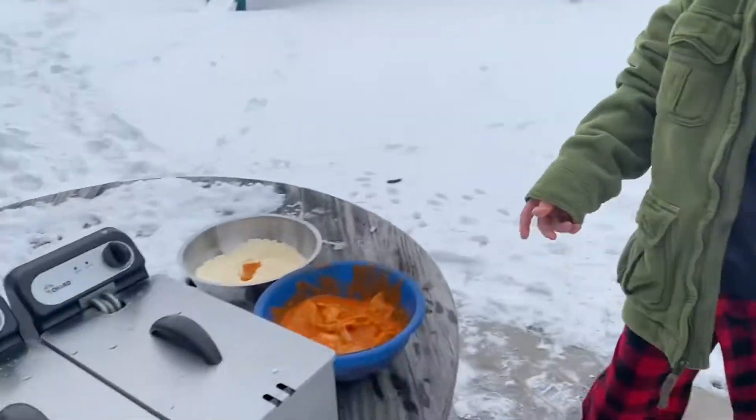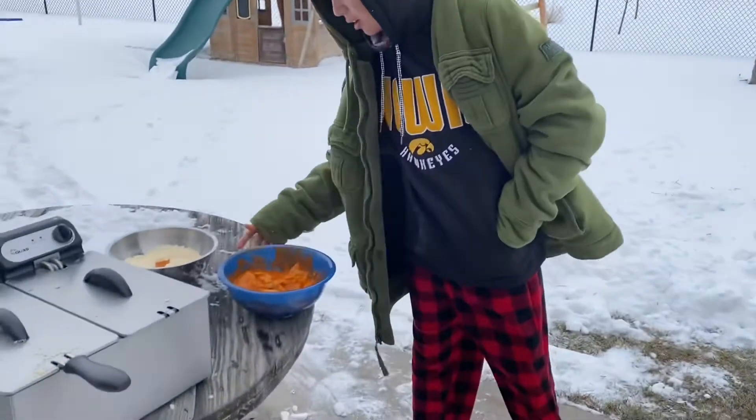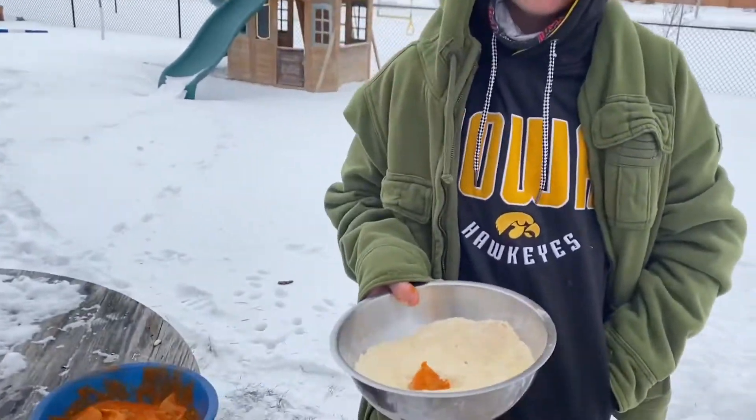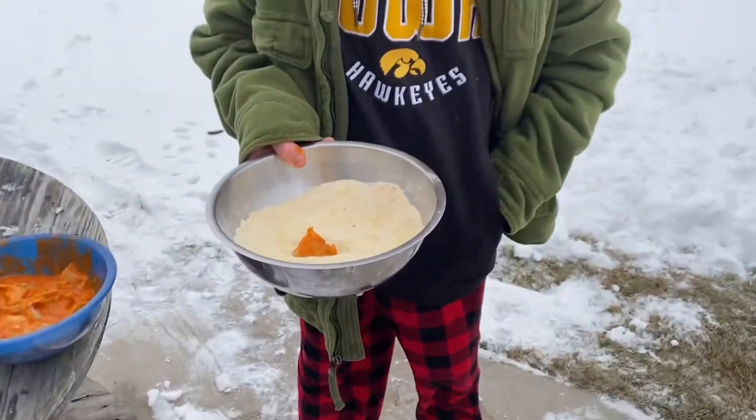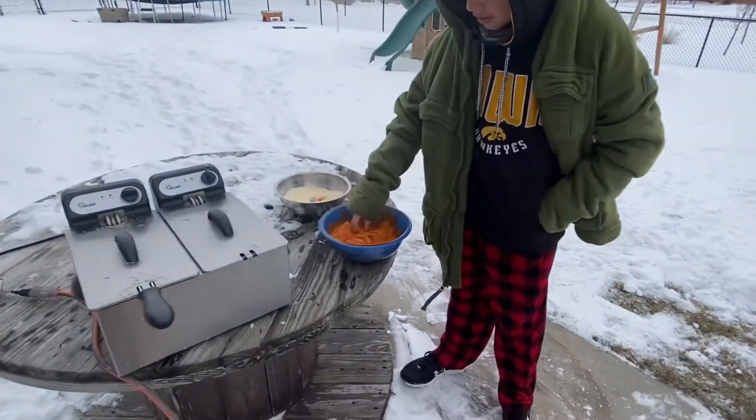This is how you make crappies. First you marinate it in buffalo sauce for about 15 minutes, then you mix cornmeal and flour and a lot of paprika and some garlic powder. I probably put too much in this bag, but it'll still taste good.